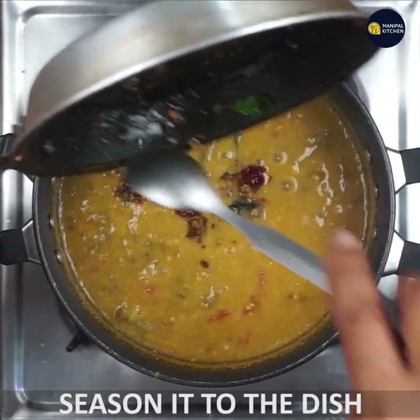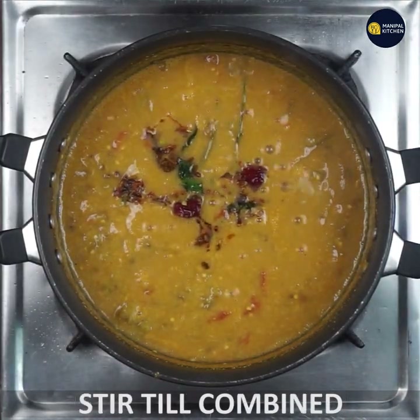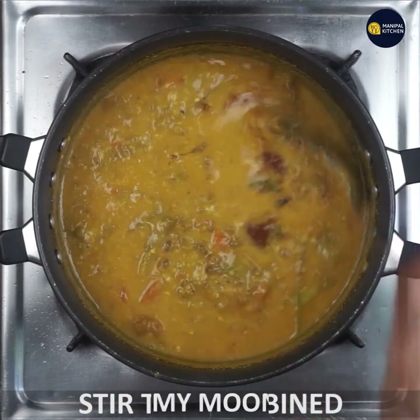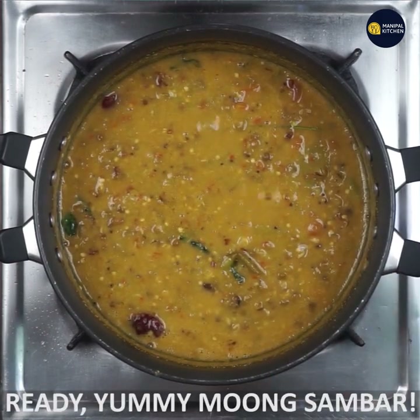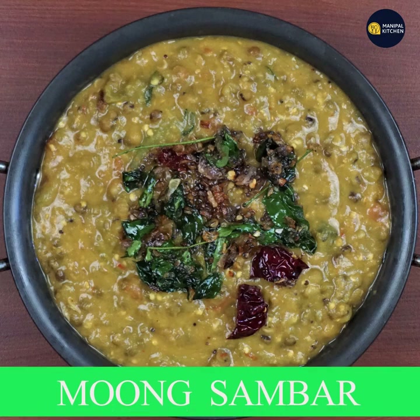Put a little gas in the air. If you are ready, you will be ready. You will be ready for this dish.